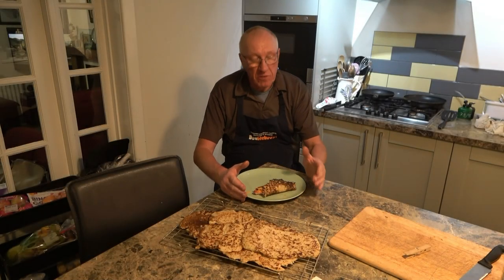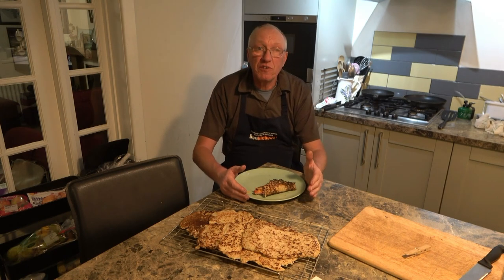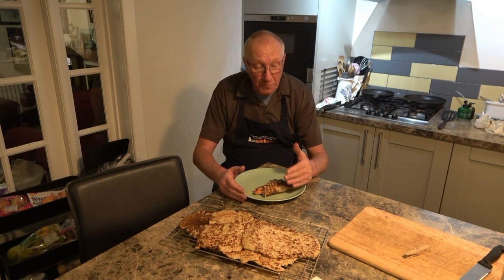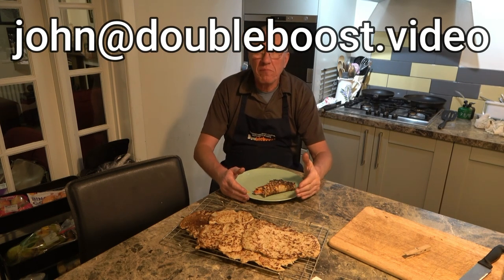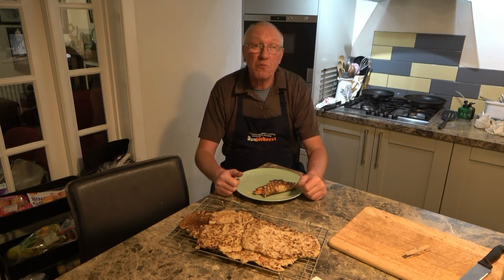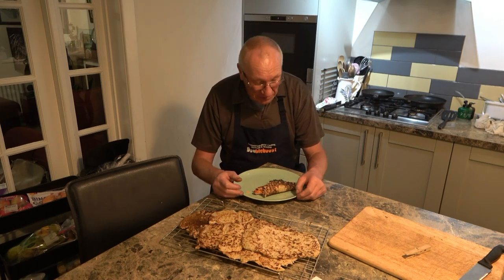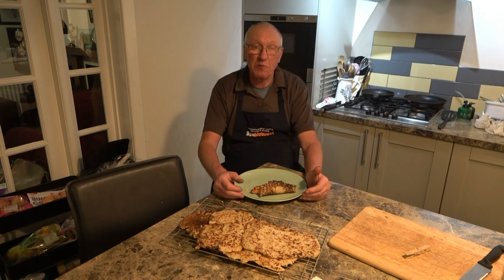I think next time I'll get finer-ground oats and try that. Peter, who sent the recipe, suggested that if you decide to cook some of these, send us a picture — I'll have a little competition and probably give away one of these yeoplings or a double boost cup, or I'll cut you something on the platter table, just something to break things up a little bit. Anyway, that's about it — thanks for watching, thanks for subscribing, and as always a massive thanks for all your well wishes.